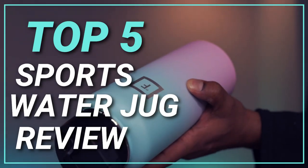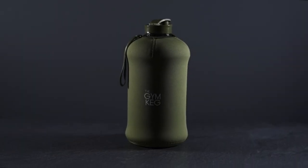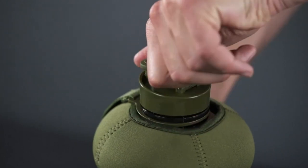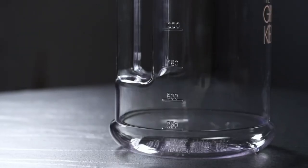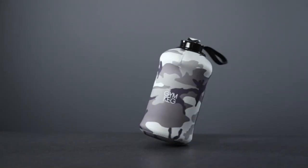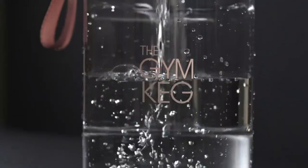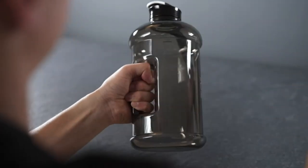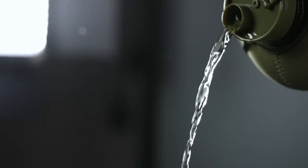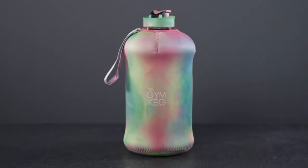Top 5 Best Sports Water Jug Review. Number 1: The GYMKG Sports Water. The Gymkeg is the perfect solution for hydration, especially in the midst of your workout. With a 2.2 liter, 2.5 quart capacity, you can stay hydrated all day. A 2.5 quart water bottle is perfect for those looking to squeeze a little more water into their daily routine, giving you extra hydration wherever you go.